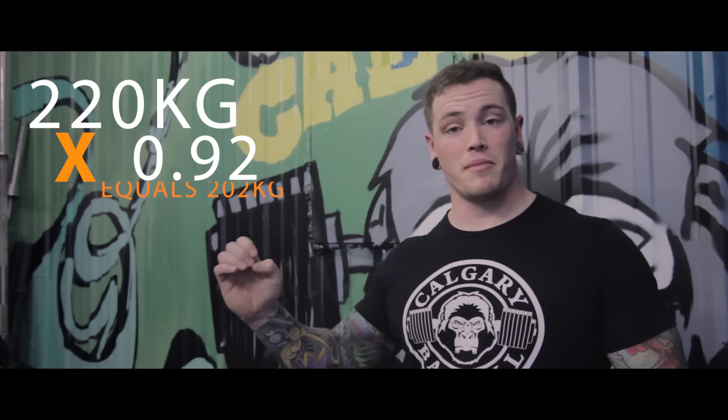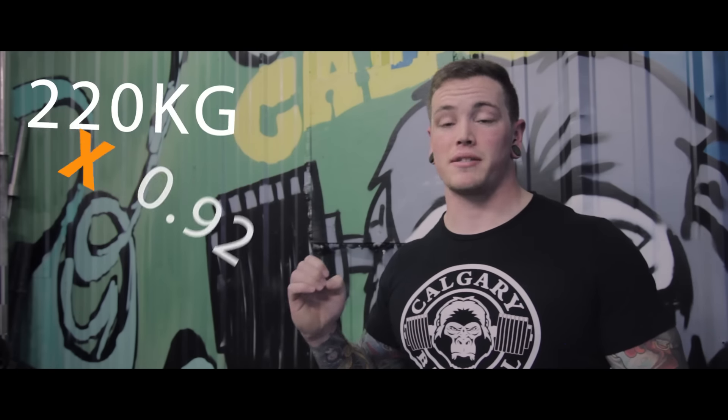So let's say we have a max and we're trying to predict what we should do for our single at an RPE 8. We're going to go through the chart again, find that one rep at RPE 8 is 92%, take our max and multiply it by 0.92. This is going to give us our estimated working set based off of our max.